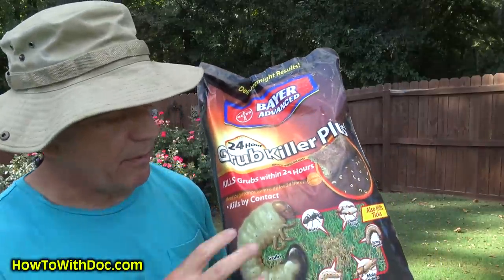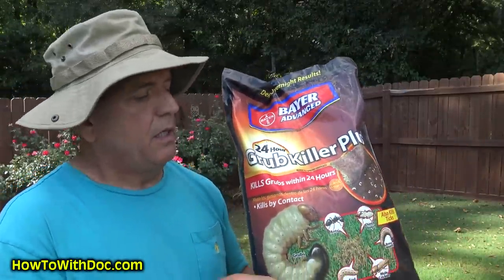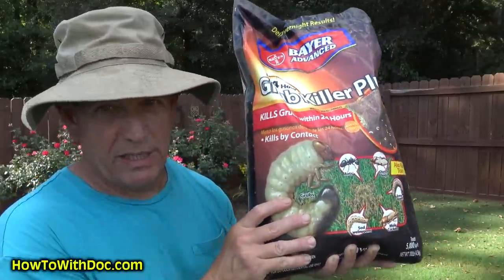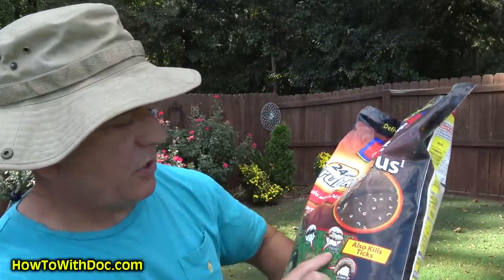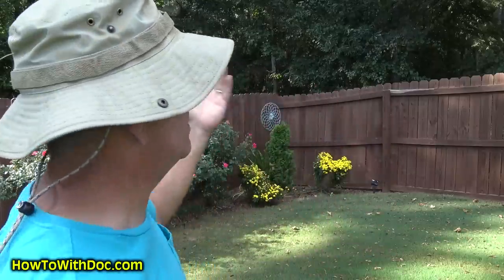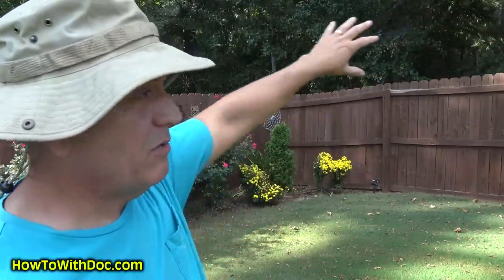This is not a long-term preventative — the chemical inside is kind of short-lived, so it's not a season-long product. This is for when you have active grubs and you want to kill them. It also kills ants, cinch bugs, sod worms, mole crickets, army worms, and lots of other insects. All behind my house I have tons of woods, and we have a big problem with mosquitoes, chiggers, and ticks. I've got dogs, and I put out treatment around the outside of my fence.